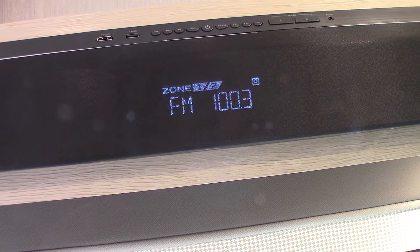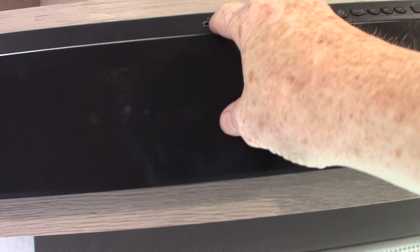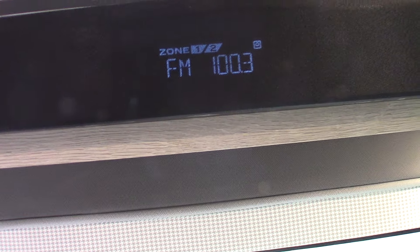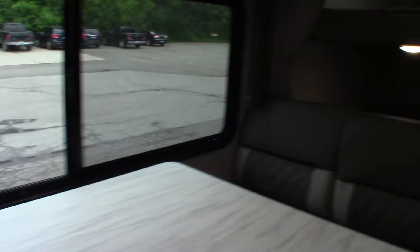Your sound system is right here, and here's the remote for it. This has FM radio — no AM, just FM — it has Bluetooth so you can stream from your phone or tablet, it has a USB drive so you can load your music as MP3s and take them with you, and it has an HDMI input. If you hook up a TV and want to show videos with a portable Blu-ray player, you can plug it right in here. It has two speaker zones: zone one is inside the trailer, zone two is outside.